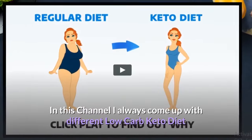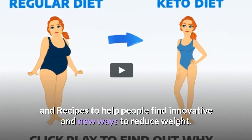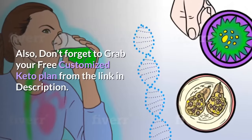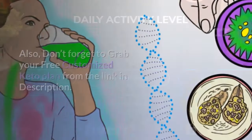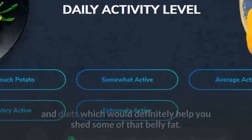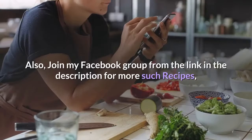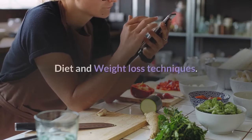In this channel I always come up with different low-carb keto diet and recipes to help people find innovative and new ways to reduce weight. Definitely try it on your own and let me know your feedback in the comments section below. Don't forget to grab your free customized keto plan from the link in the description. Subscribe to my channel, The Keto World, for daily low-carb recipes and diets which would definitely help you shed some of that belly fat. Like and share the video with your friends, and join my Facebook group from the link in the description for more such recipes, diet, and weight loss techniques.